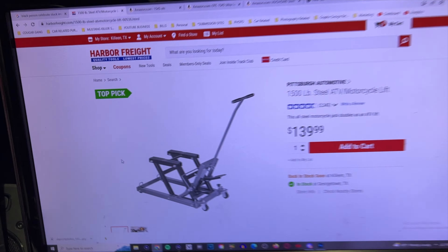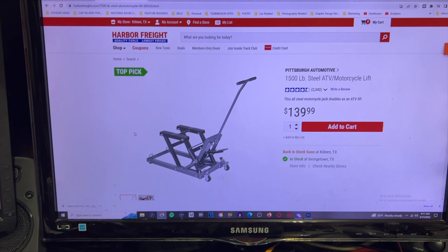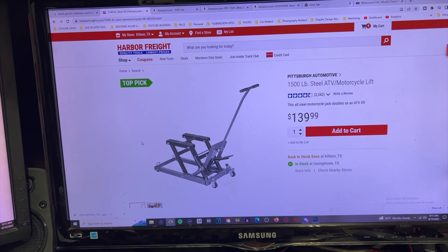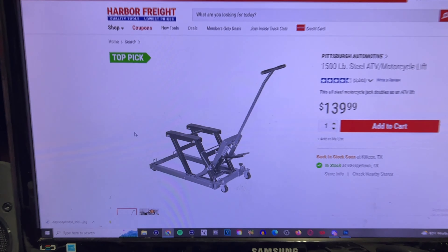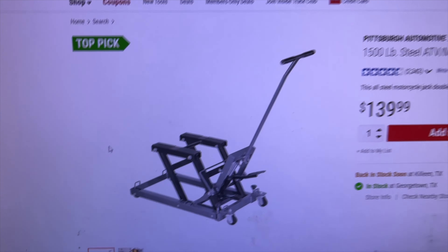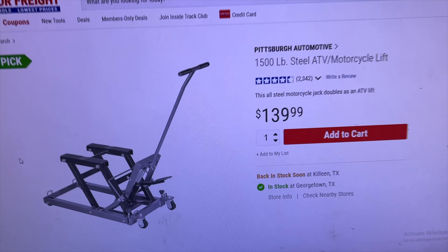Alright, what's good? It's your boy. It's your Ride 254, tuning in for another one. So I was doing some research, watching some videos, and I think I want to go get this steel ATV slash motorcycle lift.